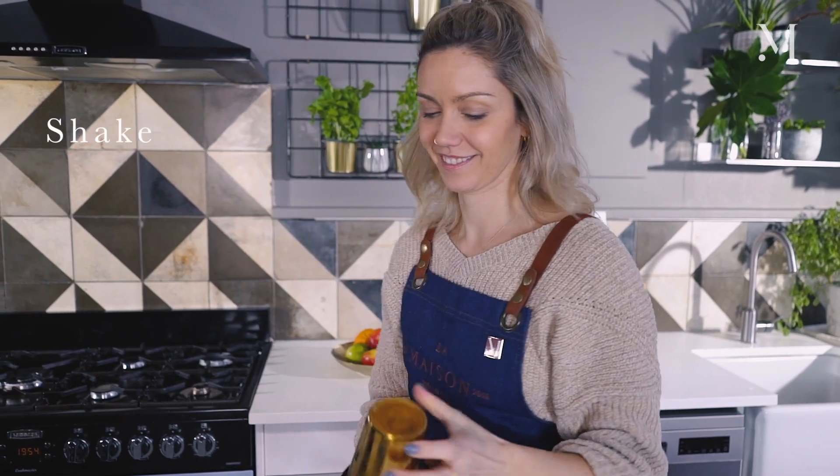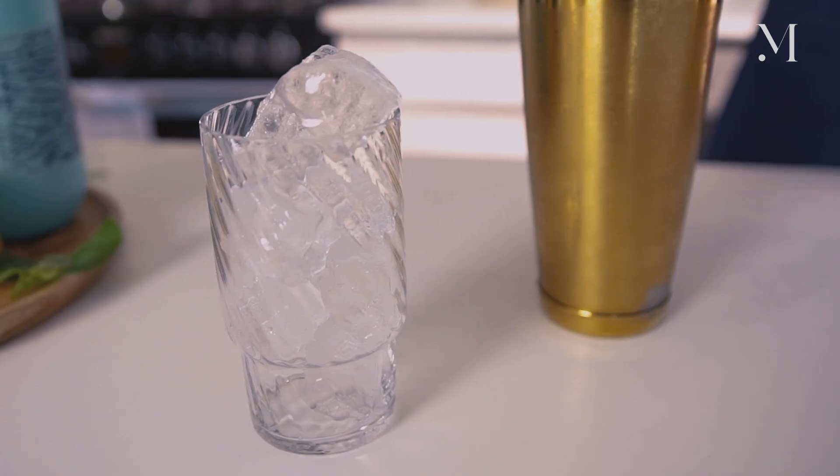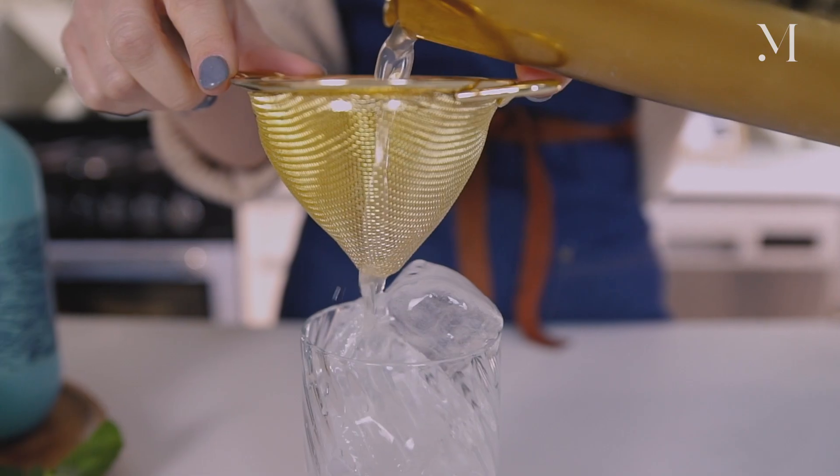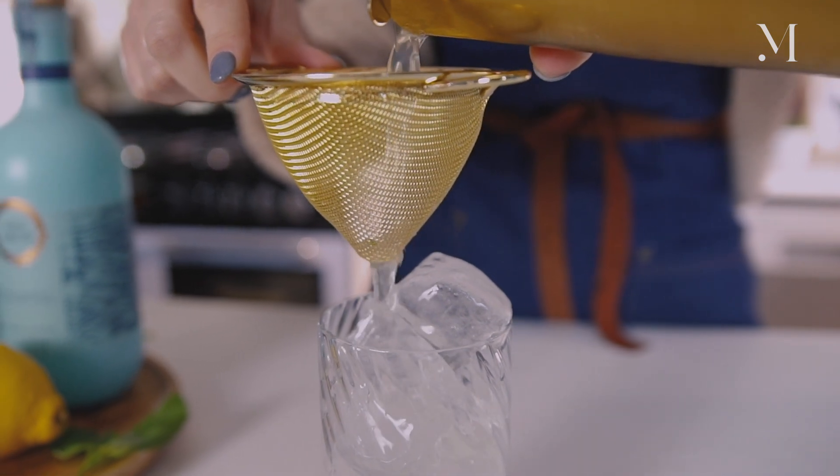And then I'm going to put ice into the shaker and shake it quickly. And then strain — I'm going to use a fine strainer because you don't want any bits from the basil, so fine strain into your highball, your tall glass.